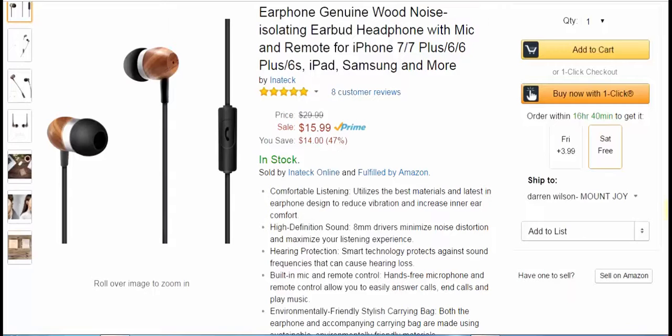Basically it's wired headphones. I'm not sure why they're saying it's for iPhone 7 though, because I don't think I saw a headphone jack on those. But they do work well on an iPhone 6. These are priced at $15.99 at Amazon.com.